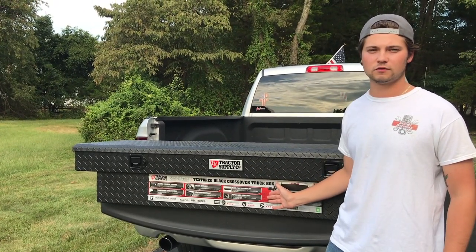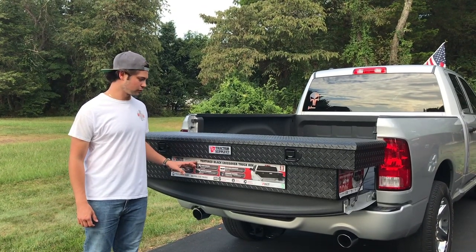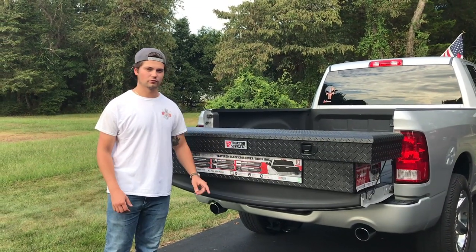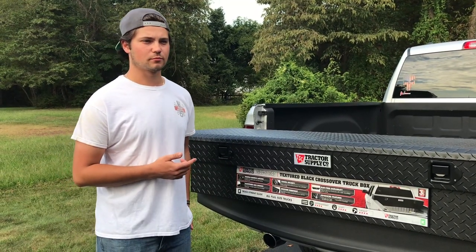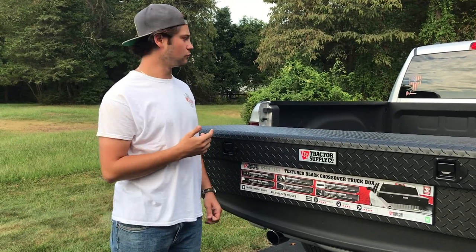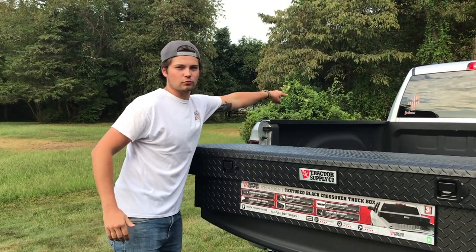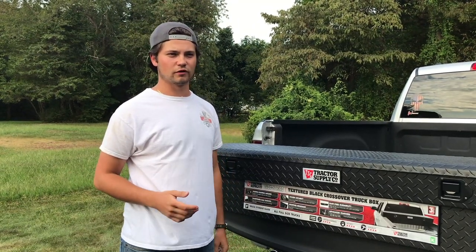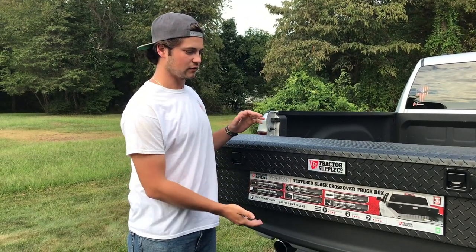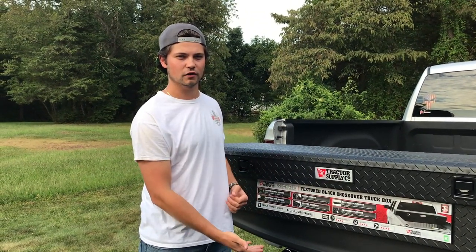This box has a rating system for weather resistance, security, and durability. Being the silver edition, it's one step below the gold standard in all three categories. Originally at tractor supply I wanted the deep box since it was about the same price, but it was hitting the bed rail and wasn't flush near the glass. So I went with the crossover truck box instead — it's not as deep, probably half the size, and sits up higher so you can store things underneath.